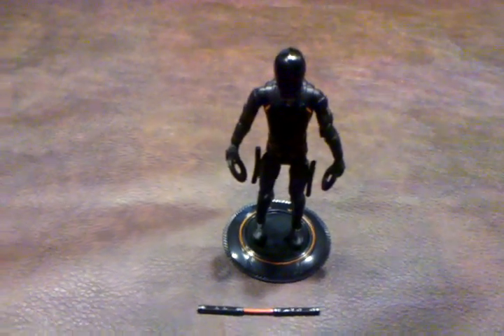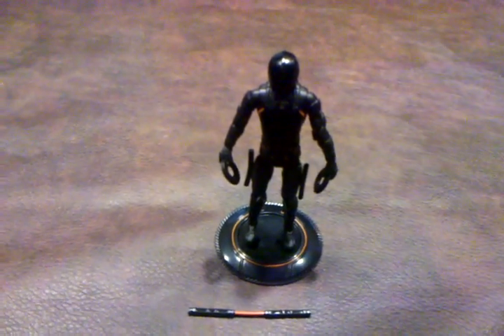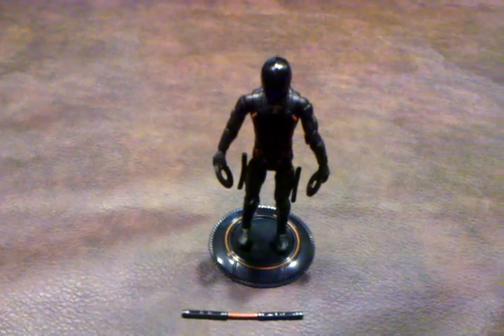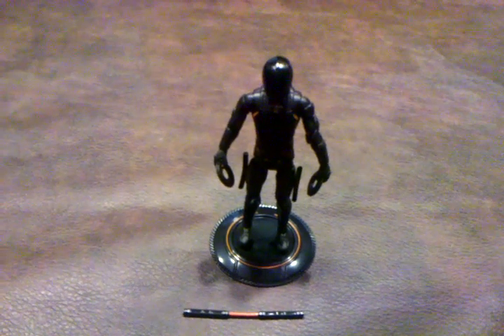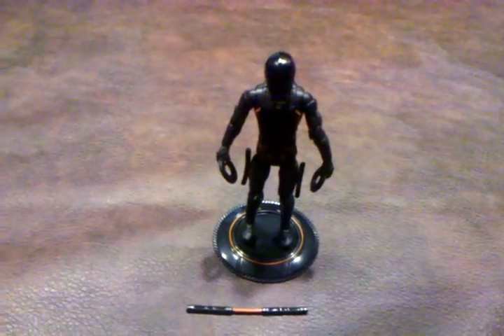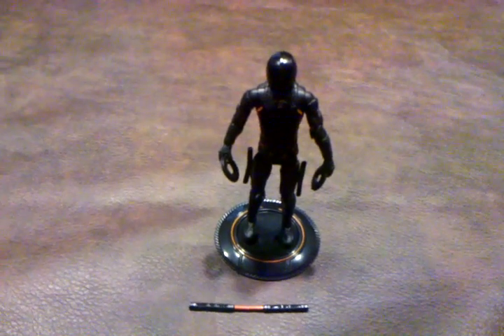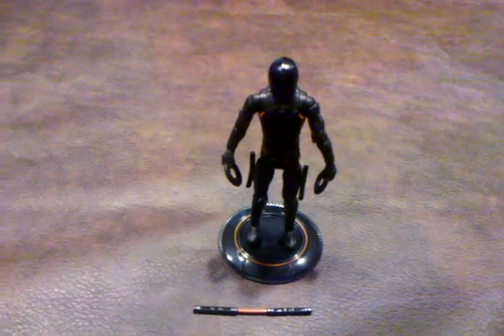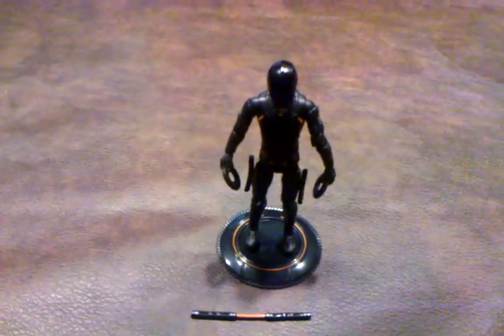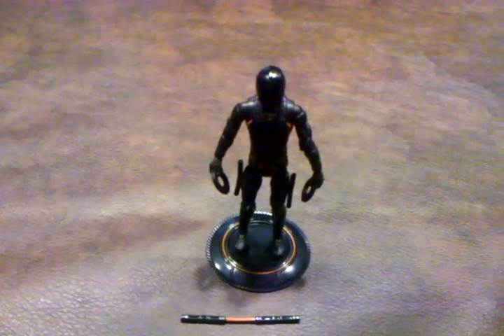This figure came with a lot of accessories. In both of his hands I've placed his identity discs — he comes with two identity discs, not just one. He also comes with two batons which you can mount on his hips, what looks like a pair of nunchucks, and his identity disc base. Overall it's not a bad-looking figure at all; I was really impressed with the number of accessories.